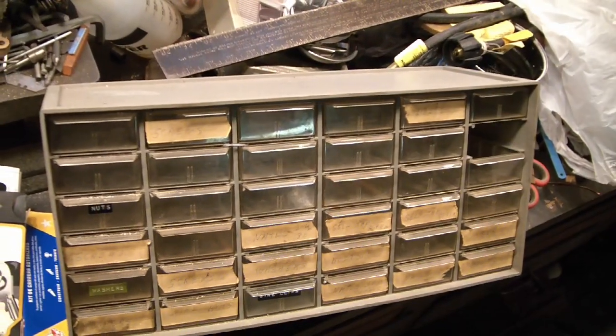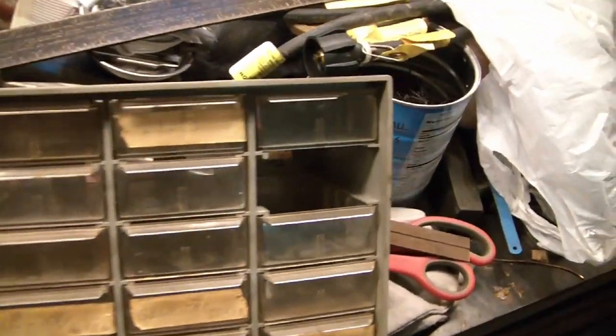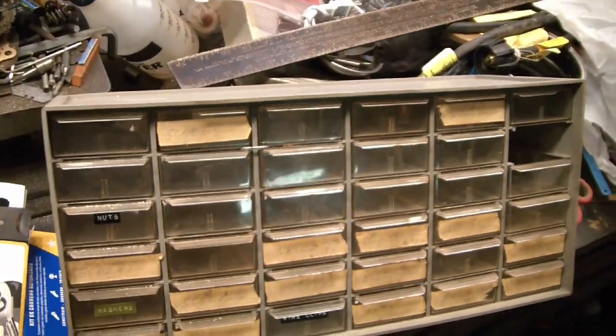This was at the end of someone's driveway up the road from my house. It was only missing one tray, which wasn't too bad, and all these trays are empty unfortunately, but otherwise it's in pretty good shape. I'm sure I could fill it up with something.